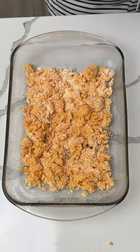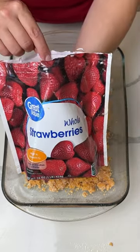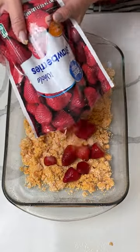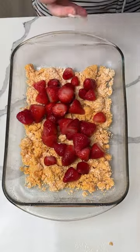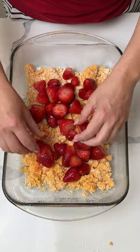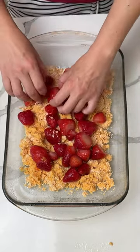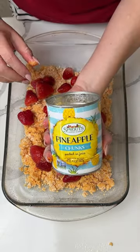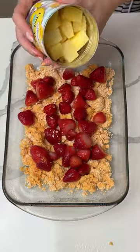On top of that, I have some frozen whole strawberries that I thawed out most of the way, because you want to get rid of a lot of that liquid. One package of thawed frozen strawberries. You can also use strawberry pie filling, but I didn't have any.